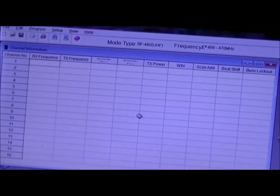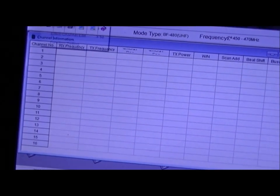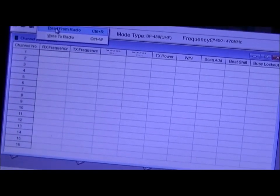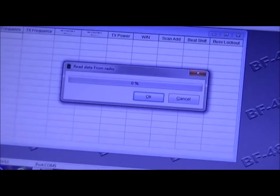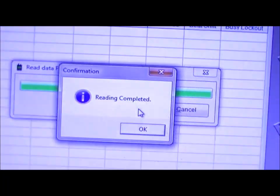So what you do is turn the radio on. It won't say anything, it won't do anything. Then go to Program and select 'Read from Radio.' When I get it to work — there we are — hit OK, and hopefully the radio's flashing... reading completed.